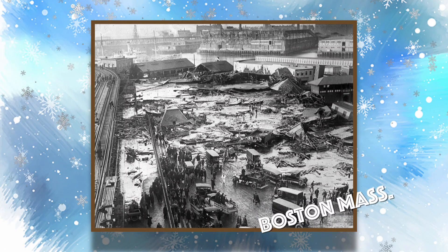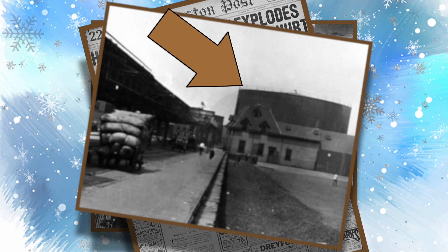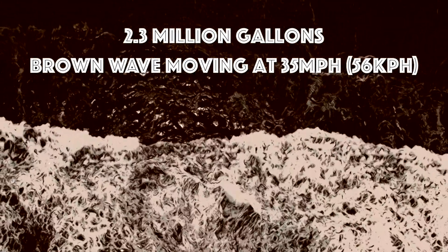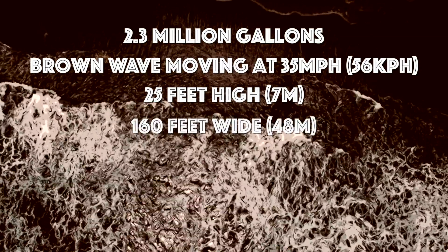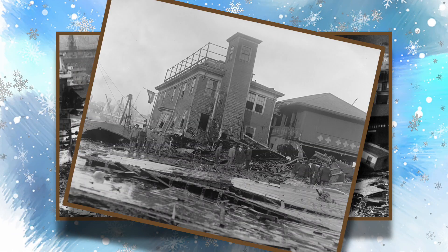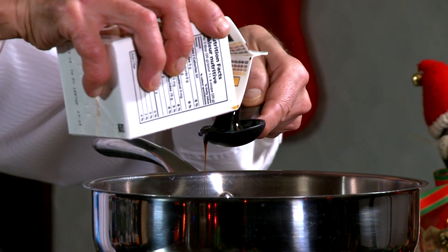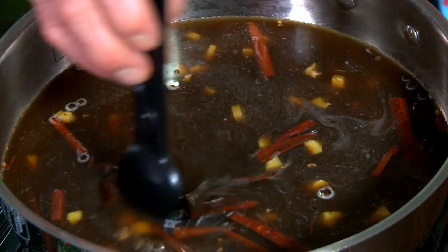Speaking of molasses — it was back on January 15th, 1919, when the great Boston molasses flood killed 21 people and injured 105. This was after a massive 50-foot-high steel tank holding molasses ruptured. We're talking about 2.3 million gallons of molasses — a giant brown wave moving at 35 miles or 56 kilometers per hour, busting windows, overturning rail cars, sweeping buildings into Boston Harbor. The wave was 25 feet high and 160 feet wide. And they say slow as molasses! We want three tablespoons — it's thick stuff, it really is.